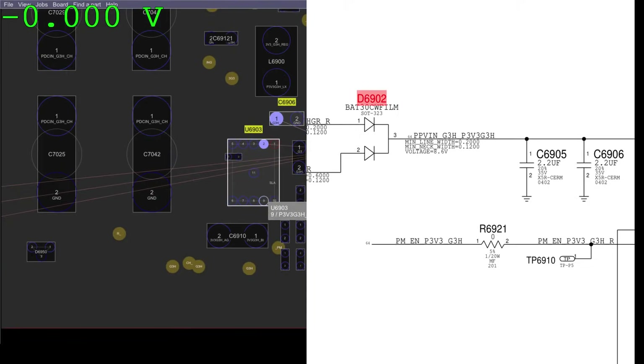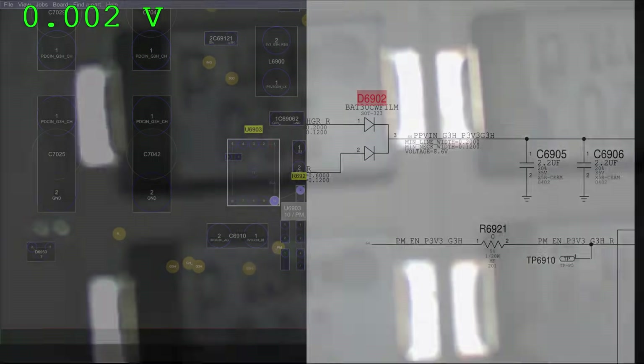Pin 10 is going to be right down here. We are going to get my microscope focused in that area.